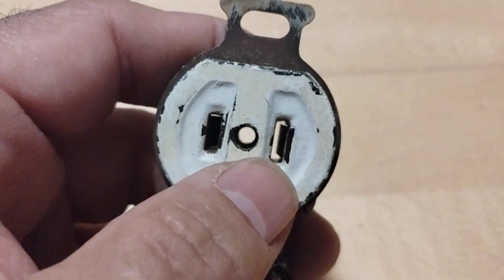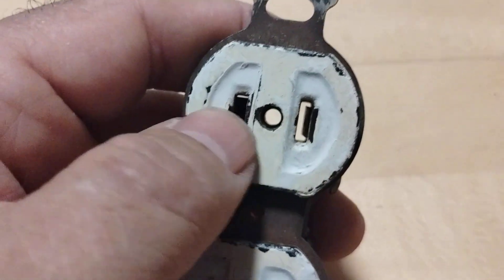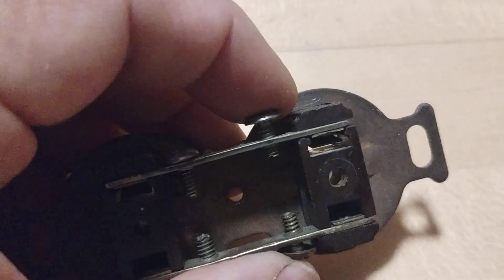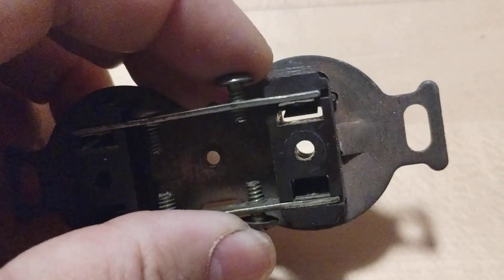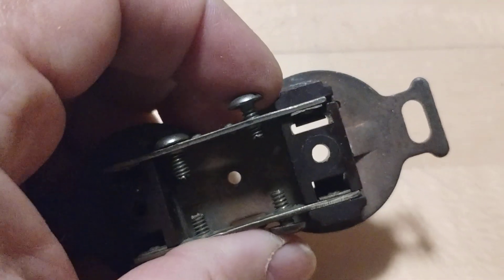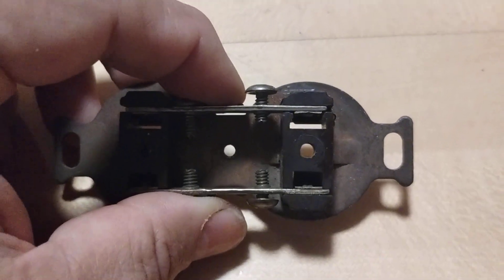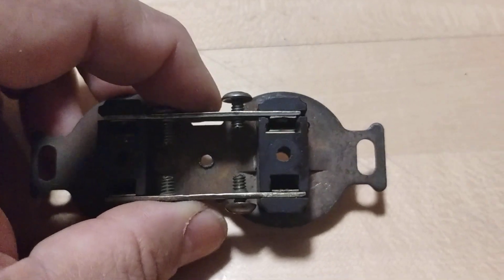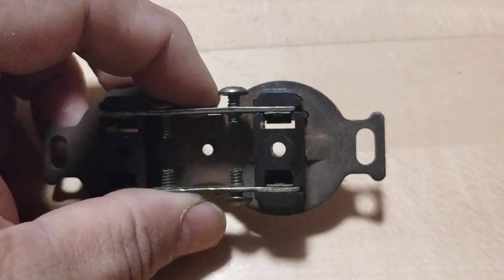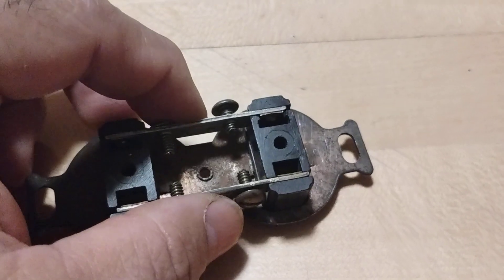The larger and smaller prong difference relates to polarity. On AC equipment, some machinery can run backwards, and the polarized plug protects against the motor running in the wrong direction. I've got quite a few pieces of equipment that can run backwards on AC — just flip the reverse and run it backwards. Think about electric drills; lathes and other tools can change directions. That's polarity — a very interesting concept.